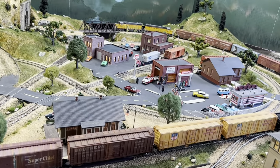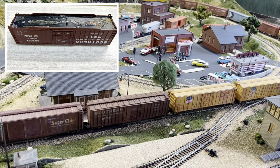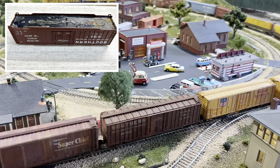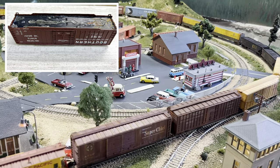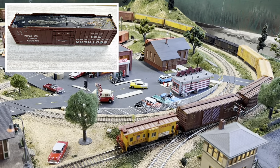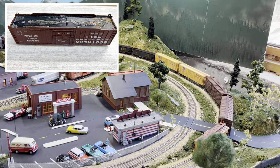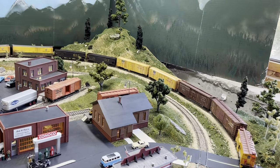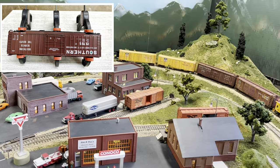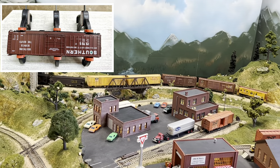I'll get the train rolling again. I'll put up a couple of pictures of me working on the Southern boxcar on the bench — I had taken it apart, cleaned it up, scraped out all of the CA glue they had used, and then used 5-Minute Epoxy to put it back together. You'll see I have some clamps on it just to hold it until the epoxy set. That was a fun little project to finally get done.